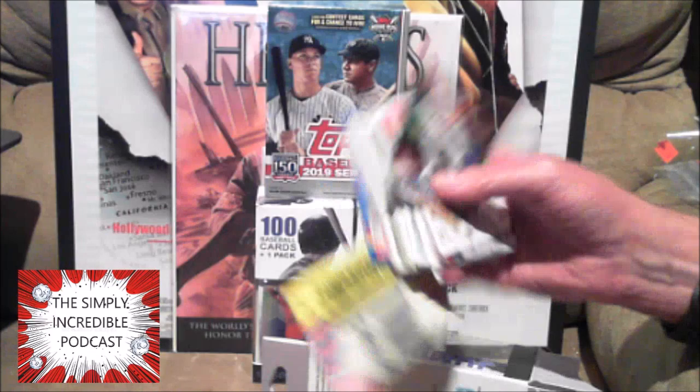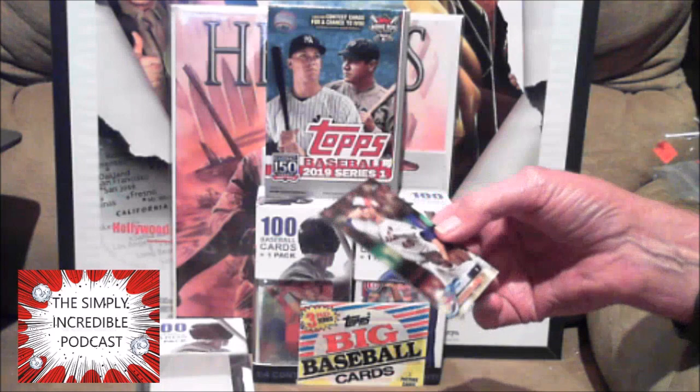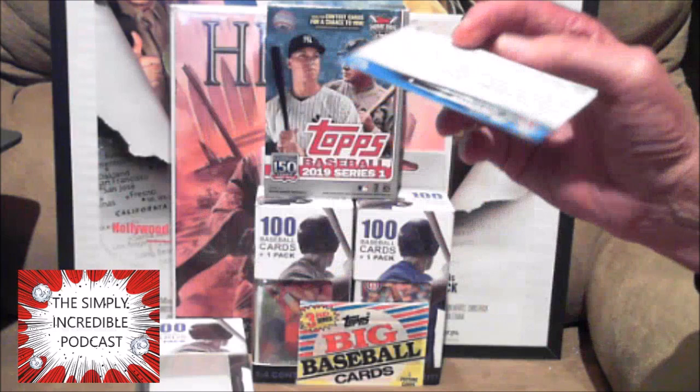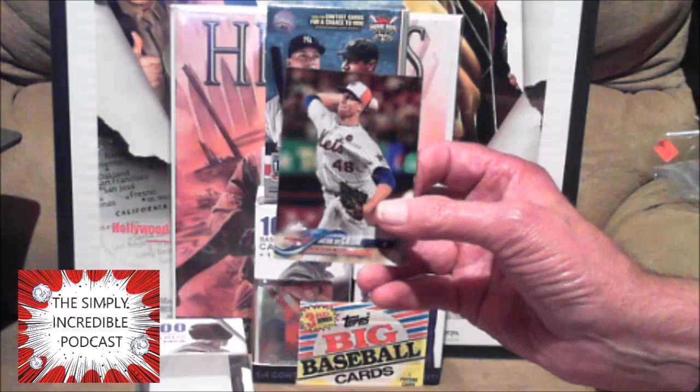Let's see what year — it says 1988 on the back. Actually, I bought back in the day — I had all three series of them, so that would give you an idea of how much I liked them. And this is the Jacob deGrom All-Star Game card from the update series, number 177.